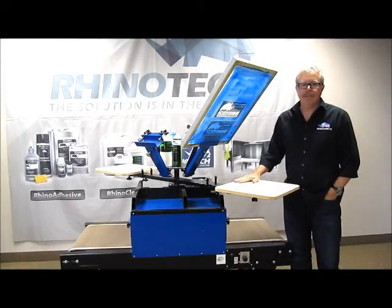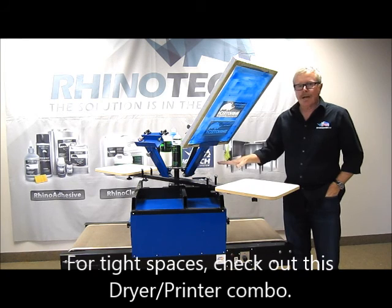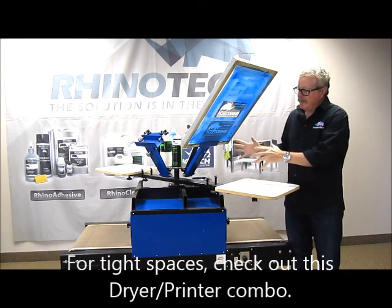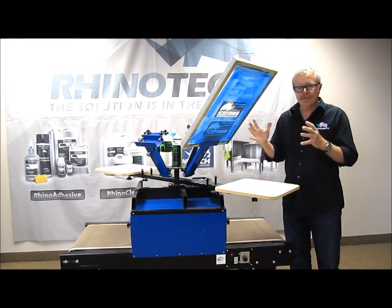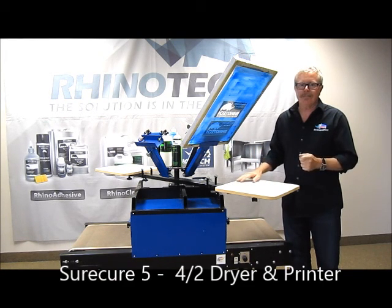Hello, Greg here up in our Eagan, Minnesota Manufacturing Distribution Center. I wanted to bring a video today in reference to a combination dryer and t-shirt printer all mounted on top so that it's very compact. It works great in a residential situation or in any space that you just don't have the space you require. It's called the SureCure 5-42.